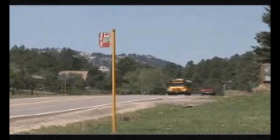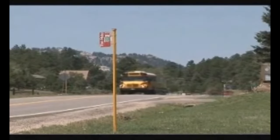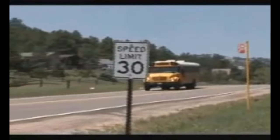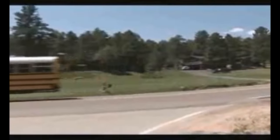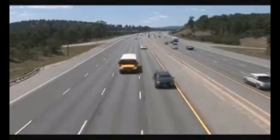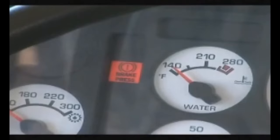A well-maintained and functioning brake system can sustain numerous brake applications before the compressor has to pump more air into the system. But needless or repeated use of the brakes can deplete air faster than the compressor can replace it, creating a potentially dangerous condition. If air pressure drops below safe levels, both a red warning light and audible alarm are triggered.